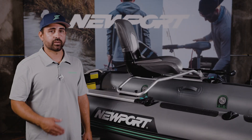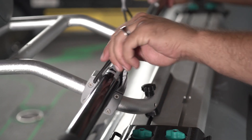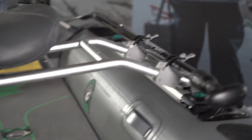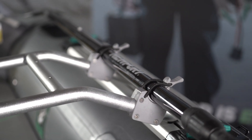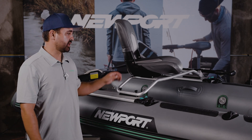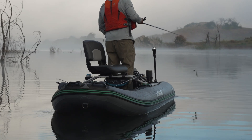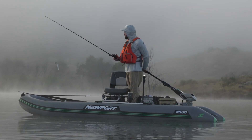Another thing to take note of is positioning of the utility rod rests. I like to position the set included with the boat plus an extra set on the more open side of the seat. I have the seat offset, which also allows me to operate the tiller more effortlessly, and it opens up a lot of mounting space on the seat frame for that additional rod rest — one for my paddle and one for the second most-fished rod I'm using throughout the day.